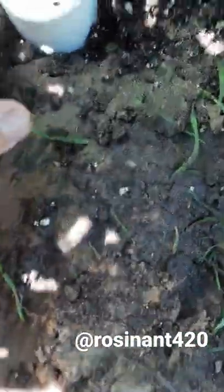Then you water right in there through the hole. The water goes through the holes and gets nice and deep down to the roots, so you end up with nice big roots.